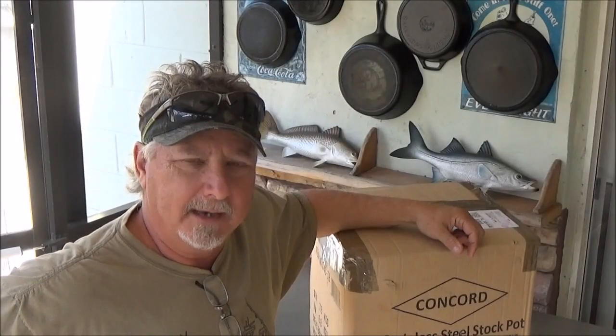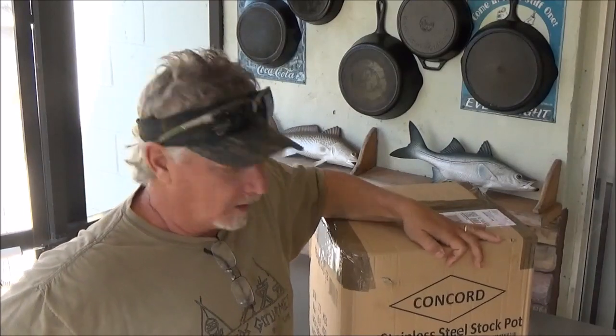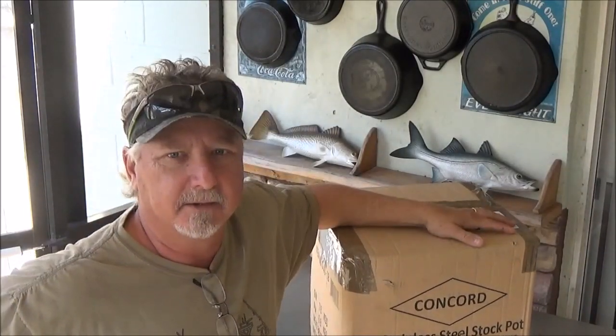Hey, welcome to the Backwoods Gourmet. Today we've got another great product review for you — it's going to be on the Concord Stainless Steel Stockpot. Y'all stay tuned.